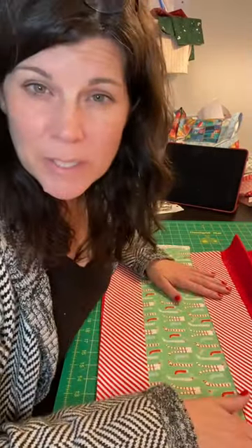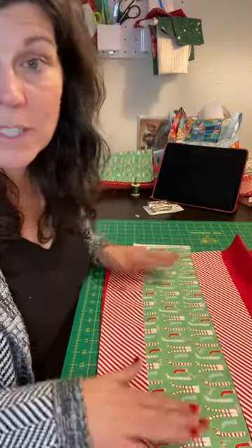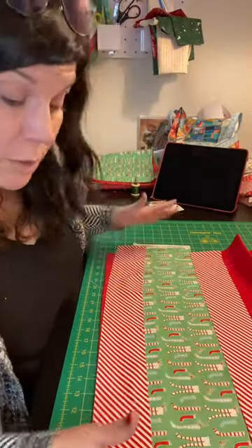In the kit that you get from the Quilted Cow, it's about $9. You get the towel and then you get all of the fabric to do this. You could make this thinner and have more extra fabric if you wanted to and do two towels if you wanted.